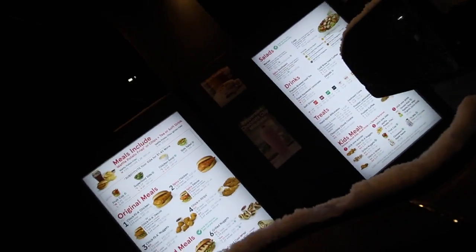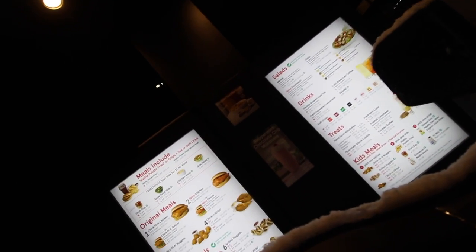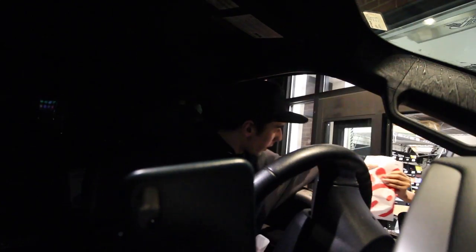This thing needs an exhaust. If anybody wants to sponsor an exhaust for the F-150, let me know. We made it - number one meal with cheese, large fries, lemonade, two Chick-fil-A sauces. Got the goods.